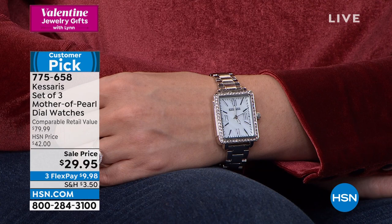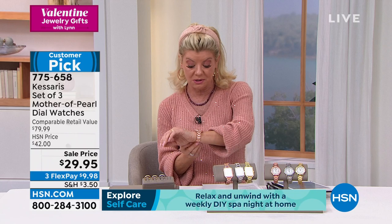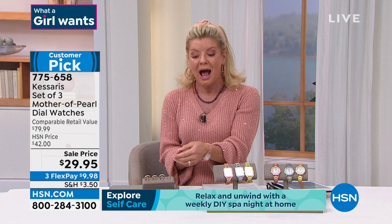We go direct to the manufacturer, we stand behind them, and we give you the quality that you want to wear and feel confident wearing. You also feel confident giving, and that's because of that 10-year warranty. The rectangular, by the way, is almost gone — it is the last and final call.